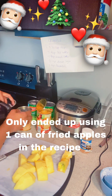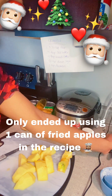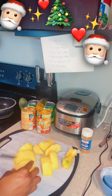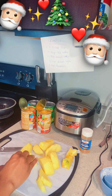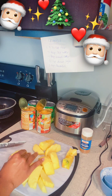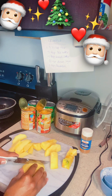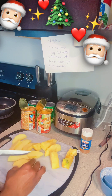Got the can opened — on Christmas Day that can opener finally cooperated. So we want to cut these fried apples up into little slices. I wanted to do a mixture of the original fresh apples mixed with the fried apples — I think it's going to make this really next level. Initially I had gotten four cans of fried apples just to be quick and convenient, but I managed to find one Honeycrisp apple and decided to combine them.